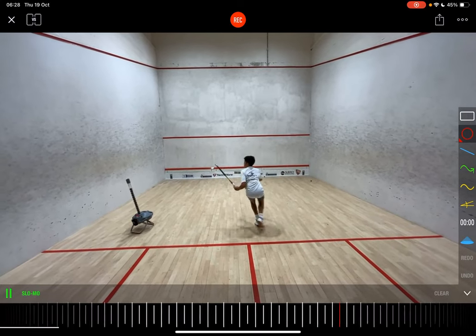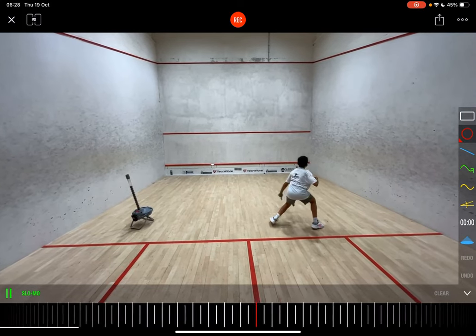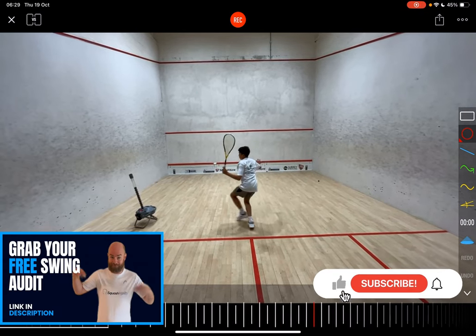I've got Omar here on Stingray doing one of my favorite drills — it's called the tap-tap drill. The reason it's called tap-tap is you're looking to move side to side, tap and then quickly across, tap and simplify things up.